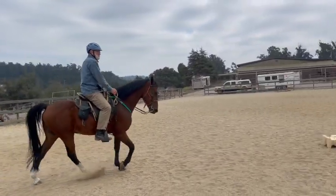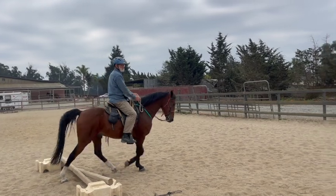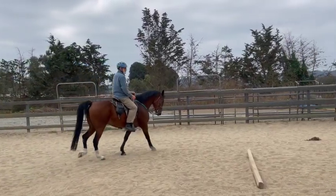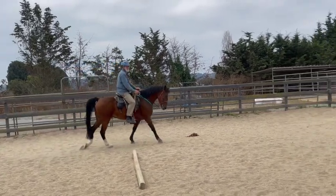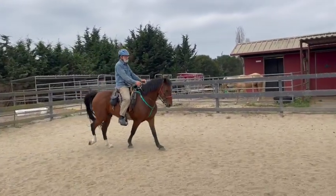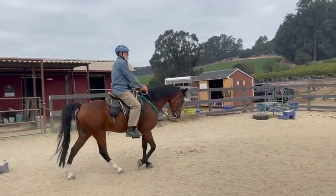Now I'm going to change it a little bit. After this cross rail, skip the next pole — just go around it — then go to the next cross rail, and skip the pole after that. Since he's doing good, he's keeping his legs separate and he's not pacing, we're going to try just using the two cross rails.